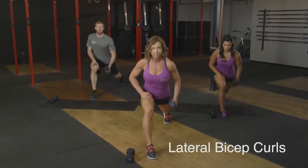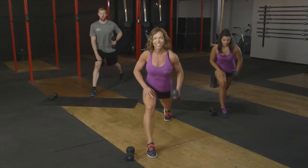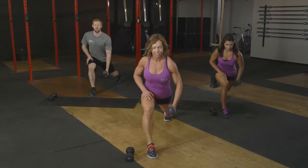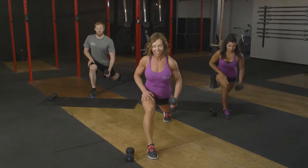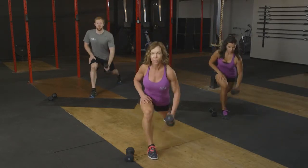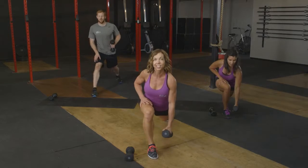Sixteen, fifteen. Make sure that arm is running just right along your side. Thirteen, twelve. Eight more, okay? Are we in, team? Yeah. Eight. Seven, six. Five, you got this. Four left. Three, two, and one.